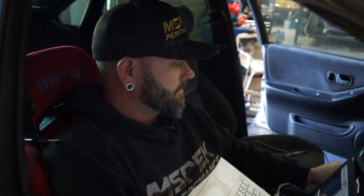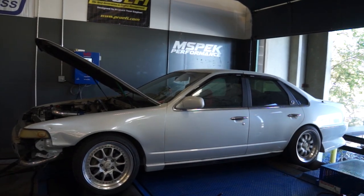We can do intake air base compensations and coolant temp compensations, which we do, and basically give you a perfectly driving car as best we can anyway.